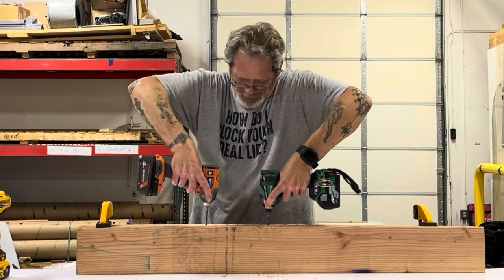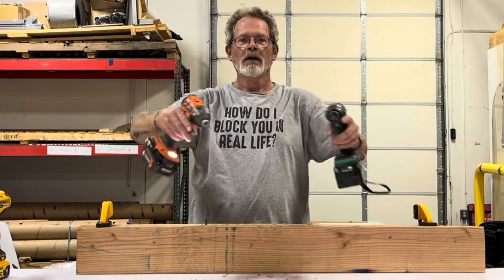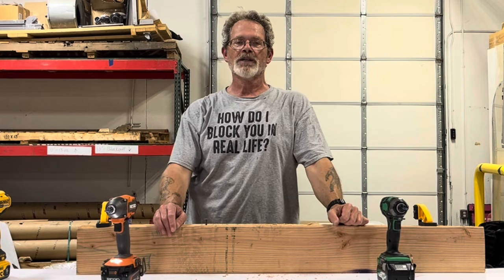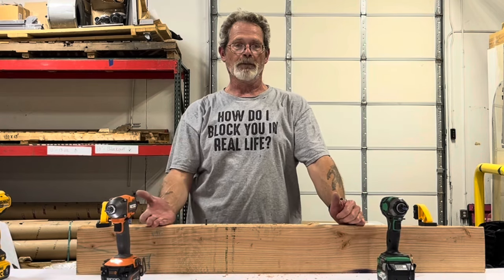Here we go! See? In a magical world of fake videos, you can make any tool way better than it really is. This is only episode one, so buckle up buttercup. We'll be right back.